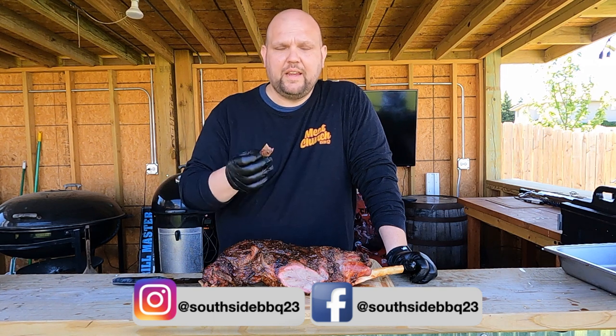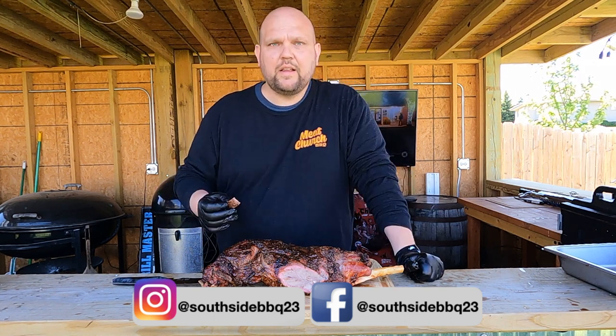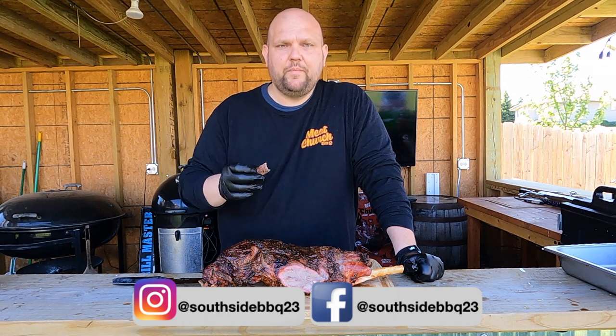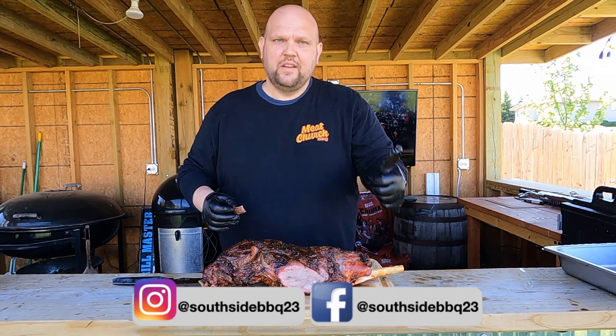If you have any comments, if you like it give it a thumbs up. If you like what we're doing here, click that subscribe button. Follow me on social media at Facebook and Instagram, and you'll see a lot more of this to come. Cheers, everybody. Thanks.